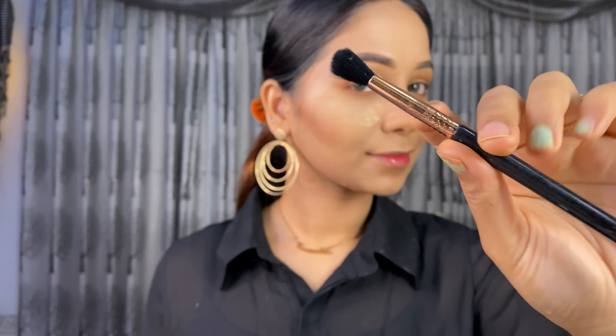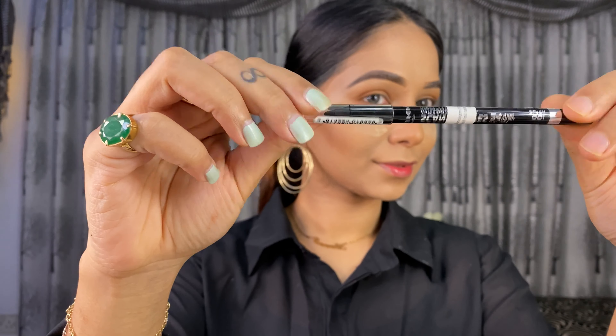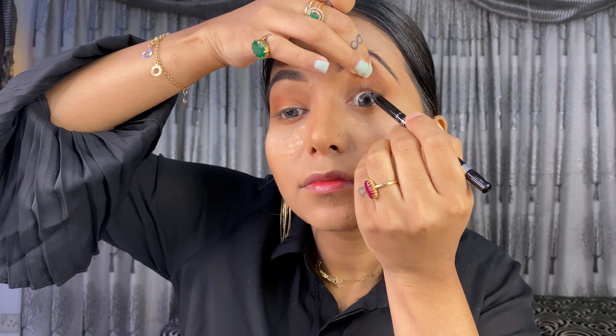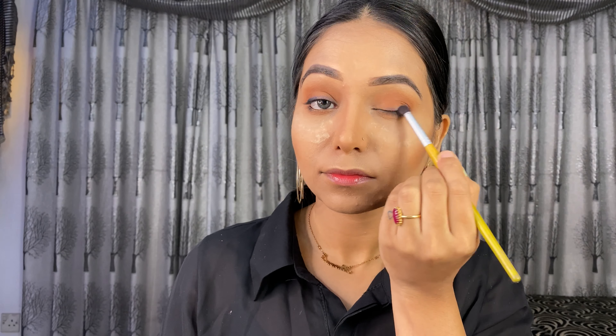Now I am going to use a clean brush and blend the overall lid. Now I am going to use my eye pencil — I am going to use Rimmel Scandalize. I am going to apply it to my waterline, then use a pencil brush to blend the lash line.